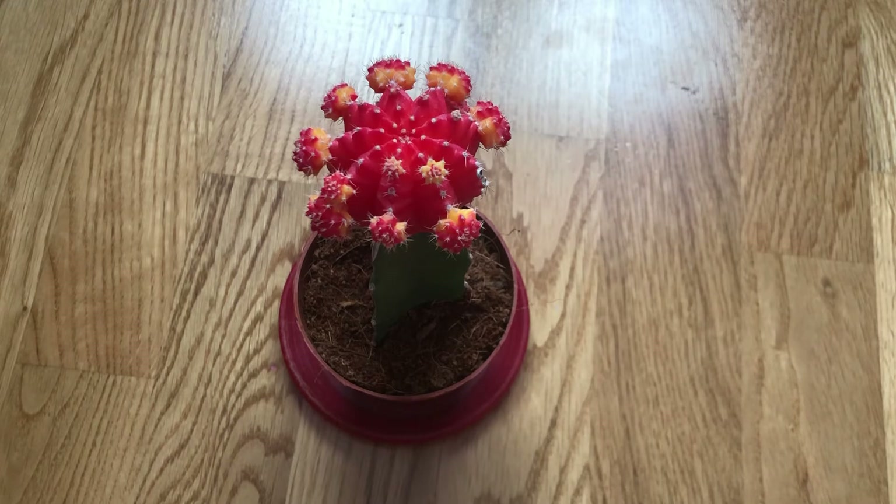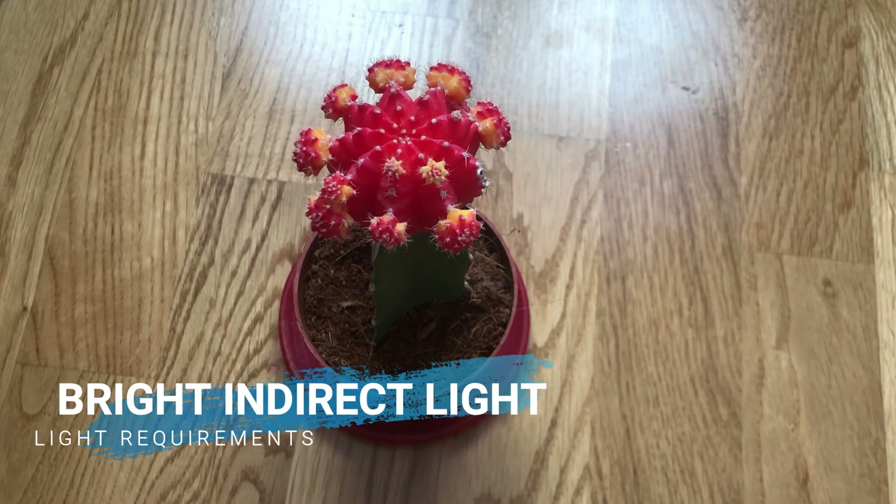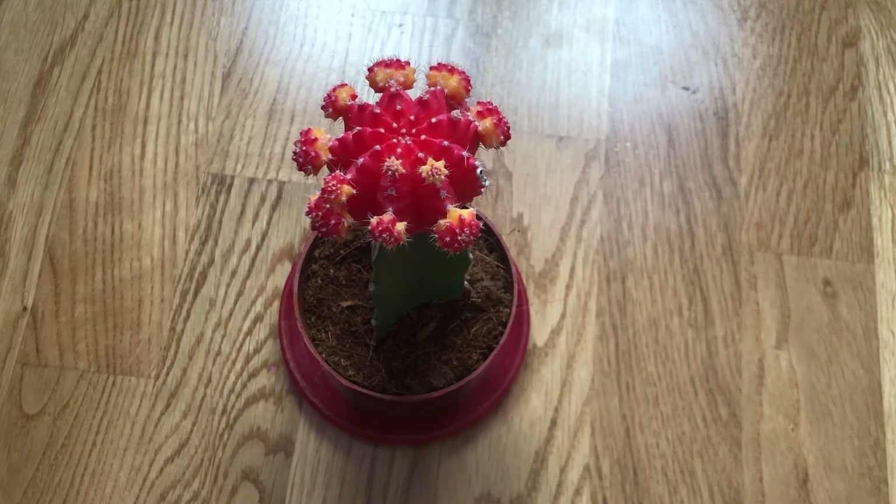Moon cactus will do best in an area that receives bright indirect light, but no more than one or two hours of direct morning sunlight. Too much direct sun will cause the colors to wash out.